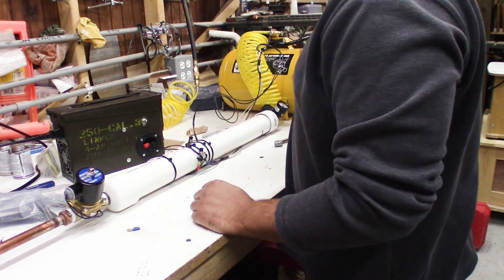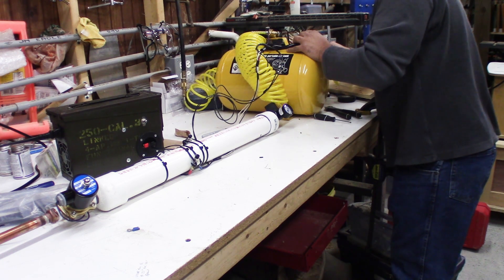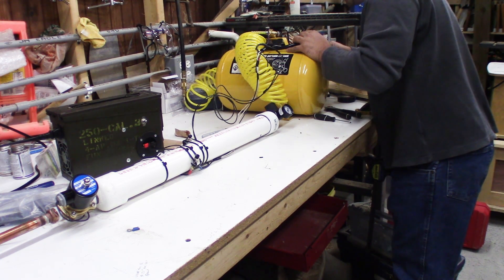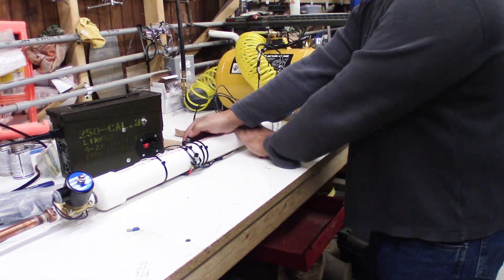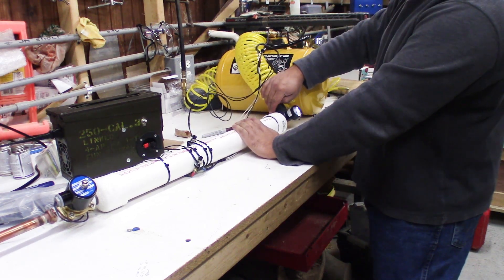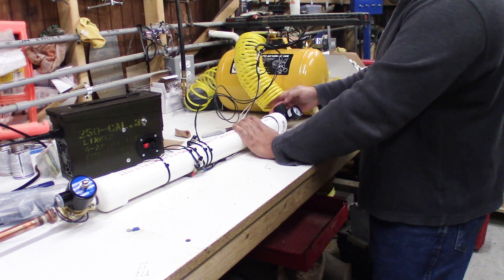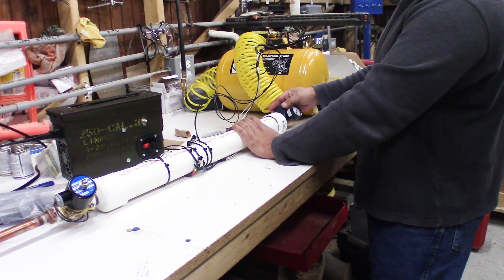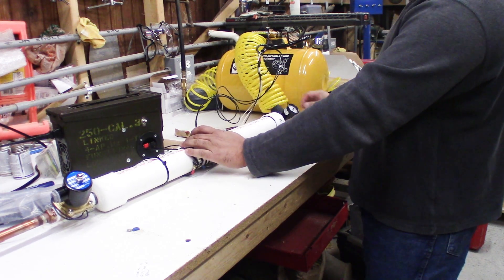Let's go ahead and charge this up. That's equalizing with the pressure in my compressor tank. Our power supply is on — let's charge the air tank. This is closed; all we did was pressurize the hose. Let me open it up a little bit — there it goes. Just at 20 PSI.